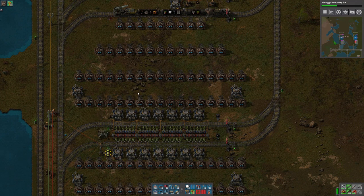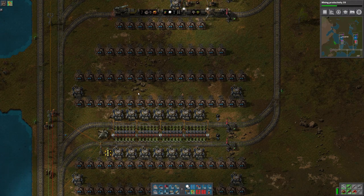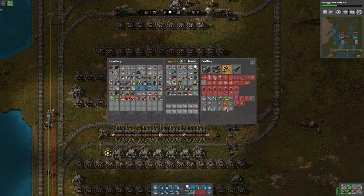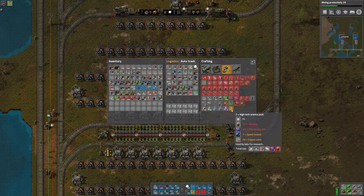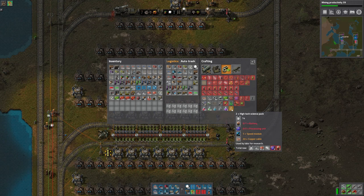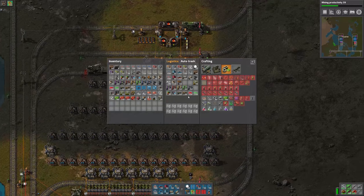Looking at the calculator, we're going to need 16.7 machines making science packs - we'll probably just round that up to 18. I like to use even numbers where possible. We're going to need 5 machines making batteries and 15.8 making speed modules. But we decided last time that we'll bring in the modules from the module production area. So really the only things we need to make here are the batteries, and the copper cables we're going to be directly inserting.